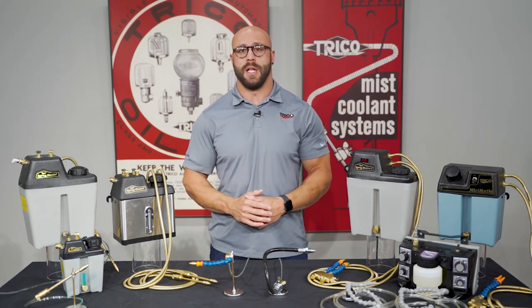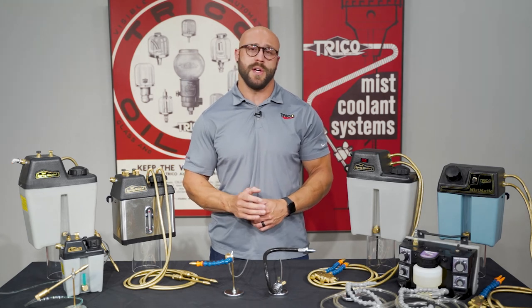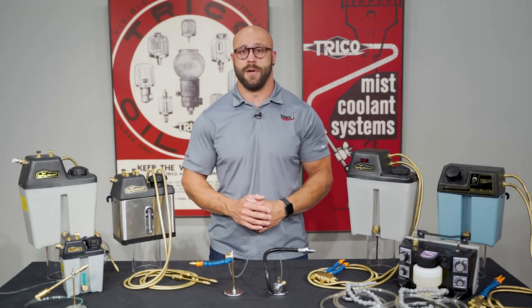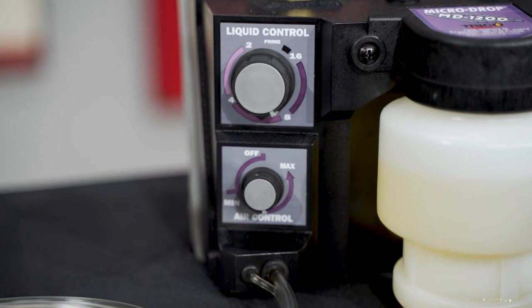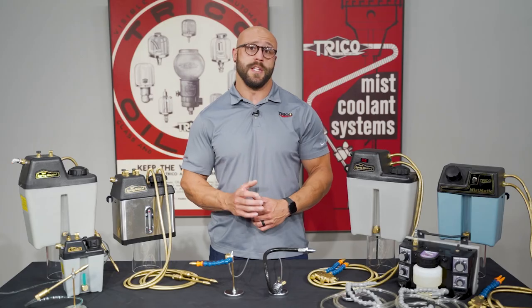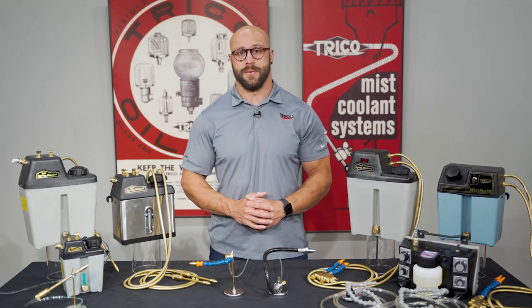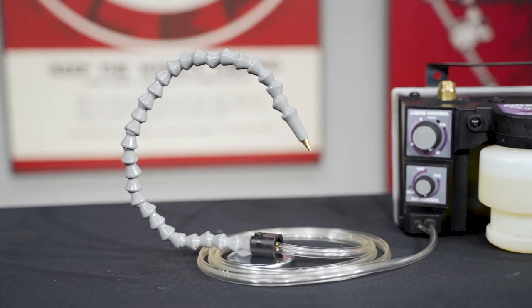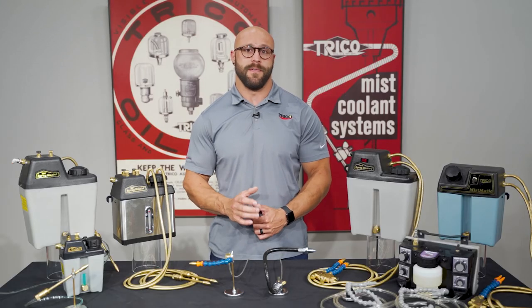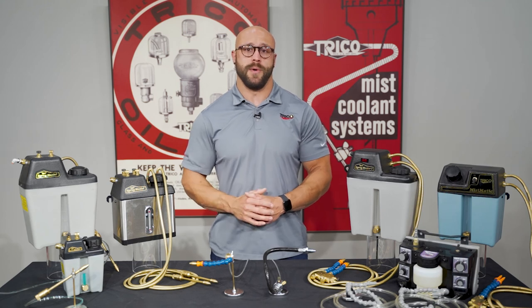Solenoid versions allow these units to be interfaced with CNC controls or other signaling devices. The pressurized delivery system of the MD-1200 provides instant on-off performance when used with a solenoid control. The MD-1200 has one or two-line independent air and liquid controls. Its positive pressure design gives instant fluid delivery for faster cycle times. The high-energy nozzle design eliminates fogging for a cleaner environment and greater chip clearing power, allowing for faster speeds and feeds. The transparent reservoir allows for easy viewing of the fluid supply.